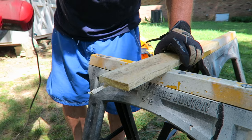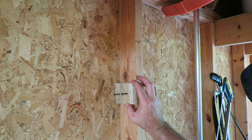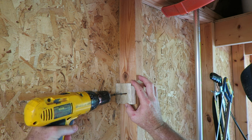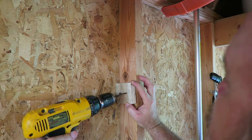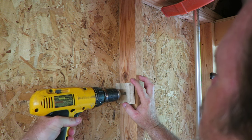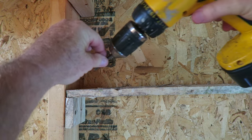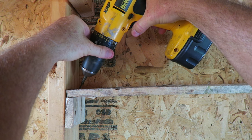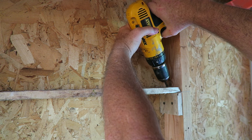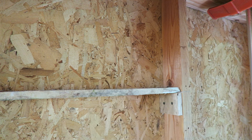This pallet wood — understand, it is the worst wood known to mankind. It's splinters, it's cheap, it's crap, but I didn't care. I just needed something to get some shelving in there. I'm going to put a lot of shelving between the studs. Old crappy pallet wood will serve my purpose perfectly.